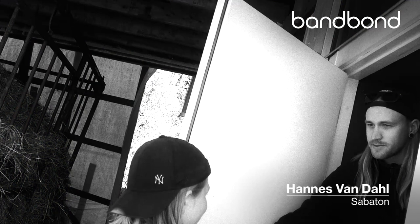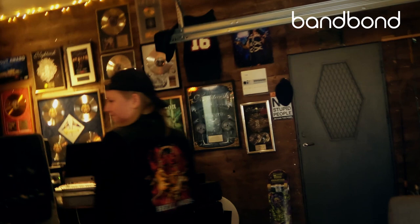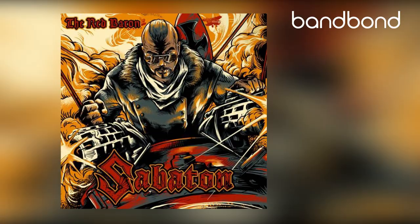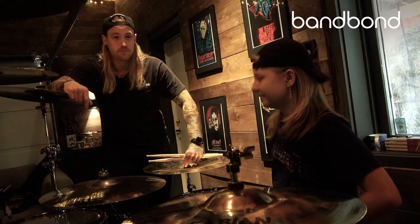Hey, come on in. Thanks for having me here. I'm glad to have you here. I think we have a song to look at. Which song is that? It's Red Baron. Red Baron, okay. So that's from The Great War that we released a year ago.